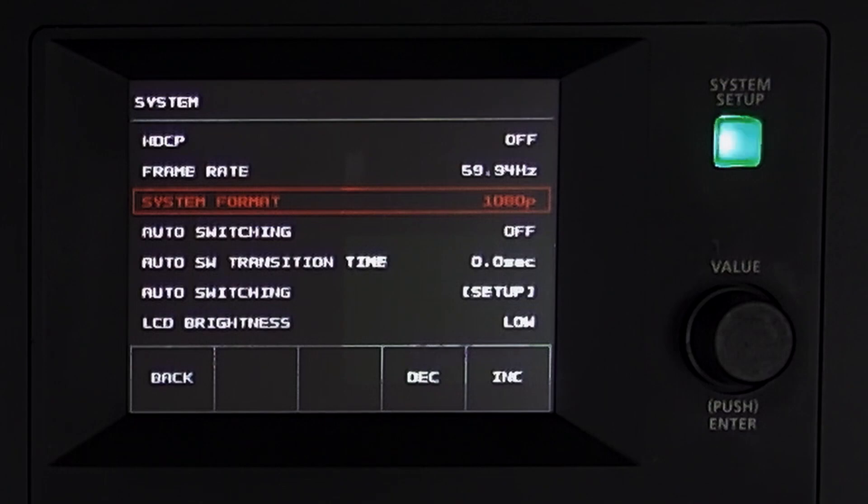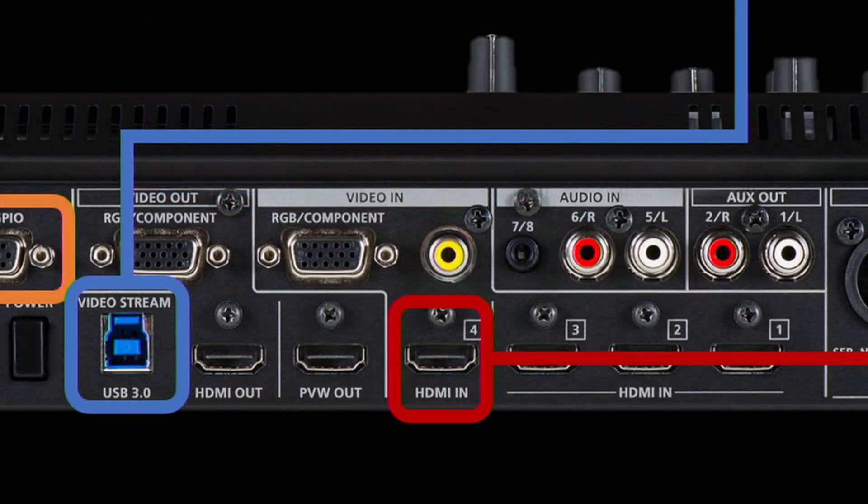The exception is input number four, which is a multi-format input with a scaler that automatically resizes the source resolution to match the system format. You can also resize and reposition the image. Input four also has a flex input for RGB component or analog composite RCA, helping connect legacy devices like older computers or document cameras.